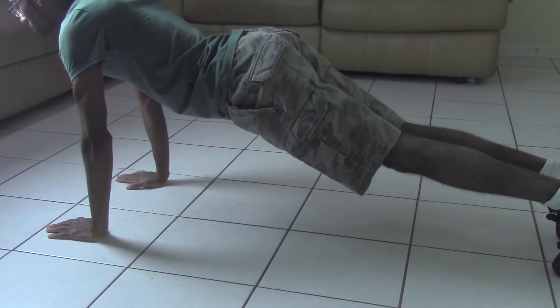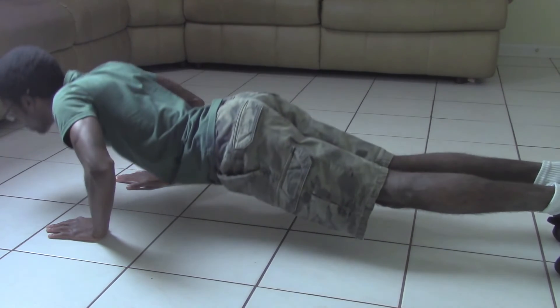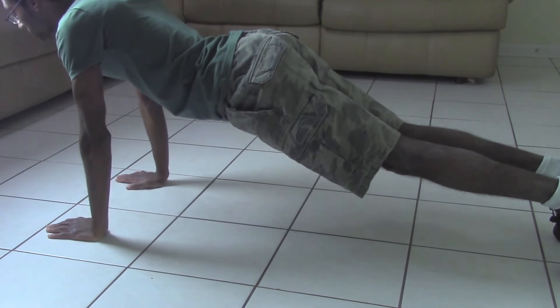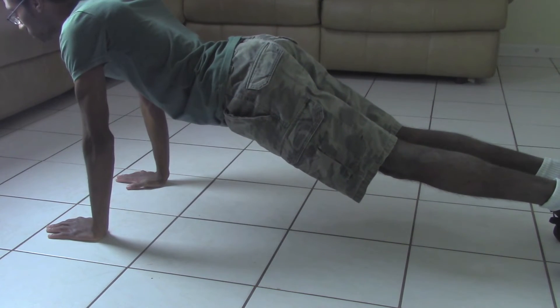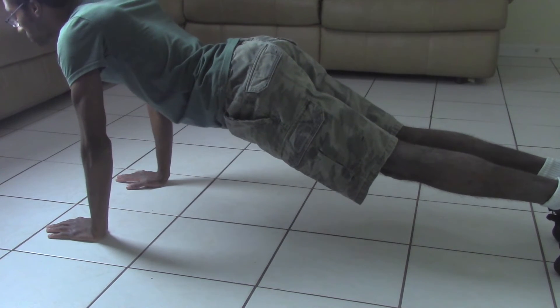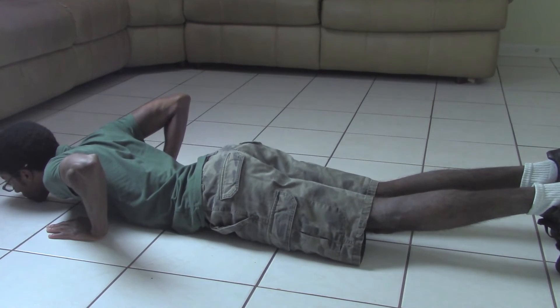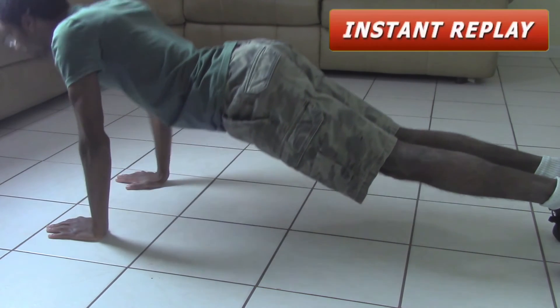Great job, Ultra D-Man. Let's do it again. Carefully go down, and extend back up again. Good job, Ultra D-Man. Let's see that again. As you can see, you have good posture, and you're going all the way down and pushing back up.